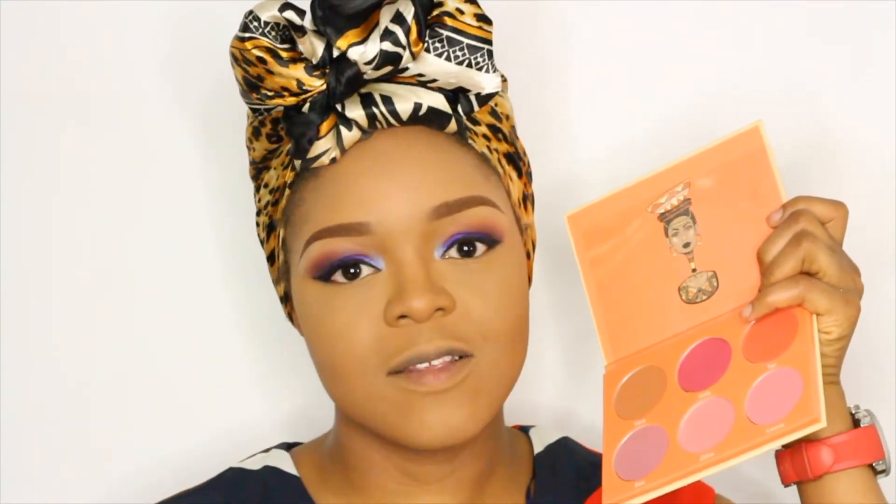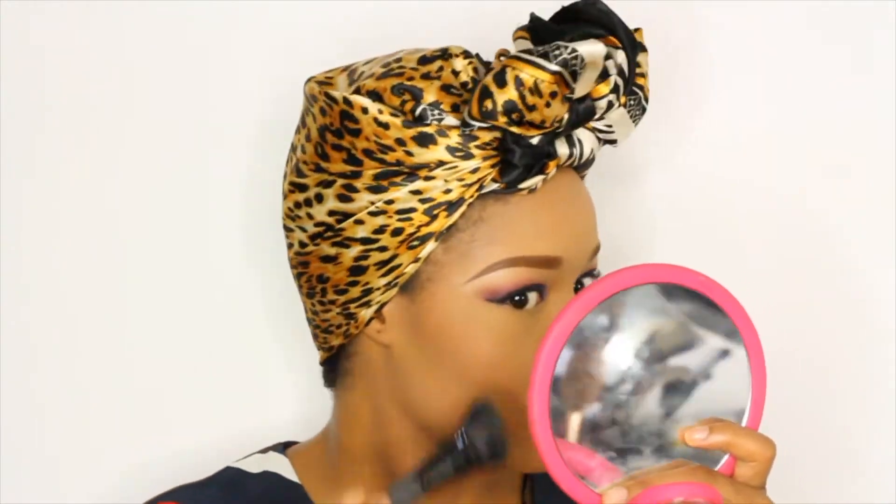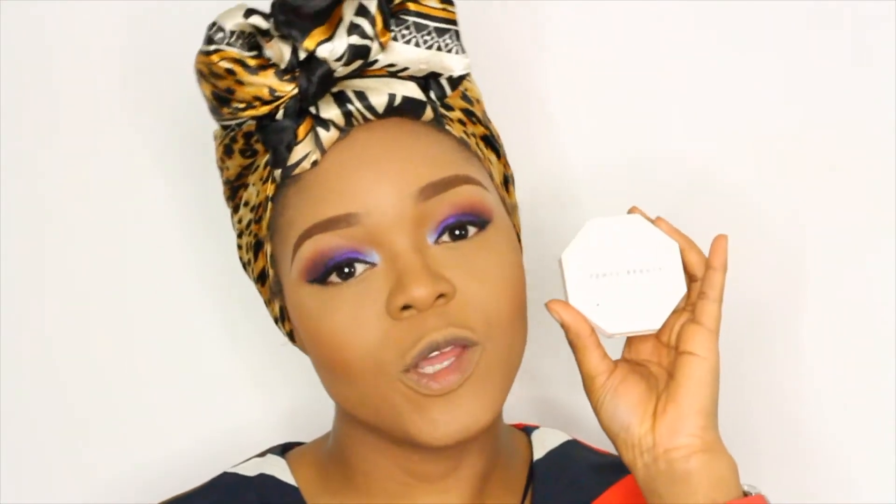Next I'm going in with my Juvia Space Sahara Blush Palette, using the shade Yara. To top it up I'm going in with the Fenty Beauty Blush in Ginger Binge.